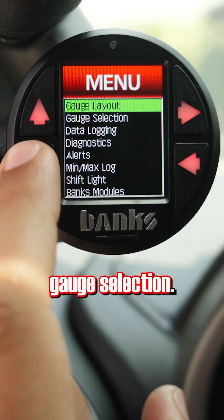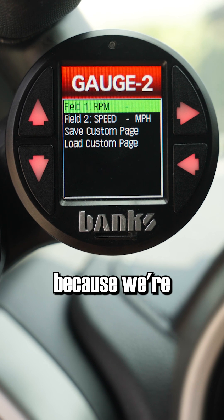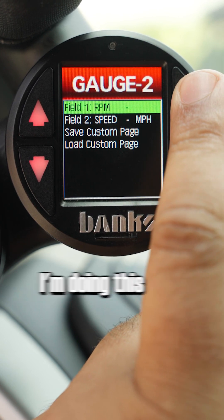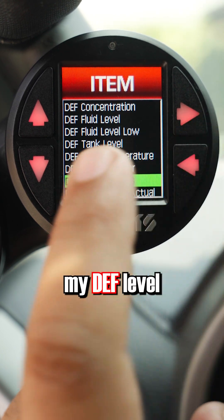After that, go on over to Gauge Selection. At the top you'll see it says Gauge 2 because we're setting up your second page. I'm doing this demo in a diesel truck, so in this first field I'm going to monitor my DEF level.